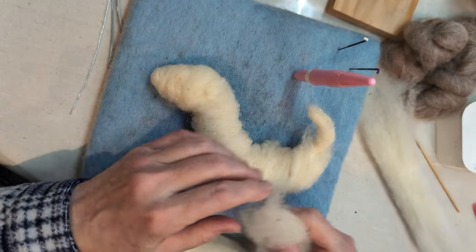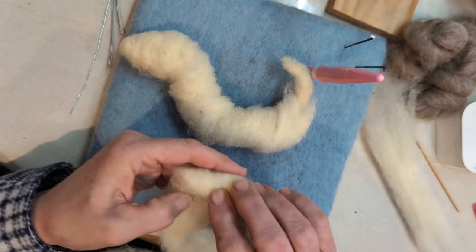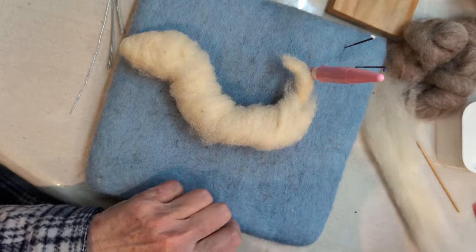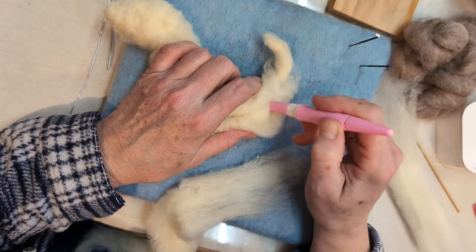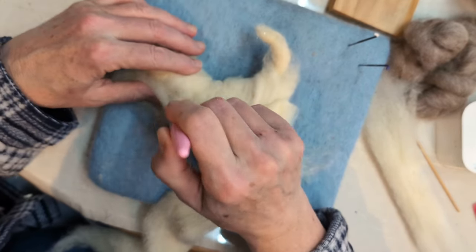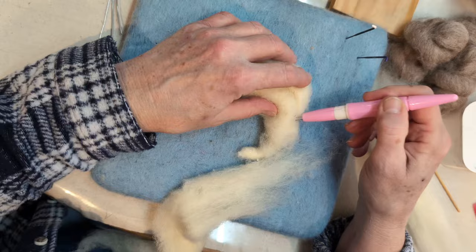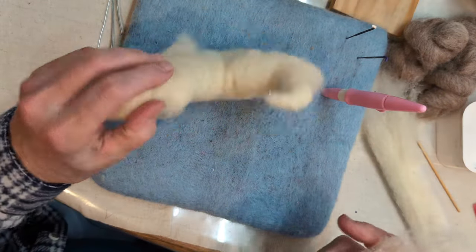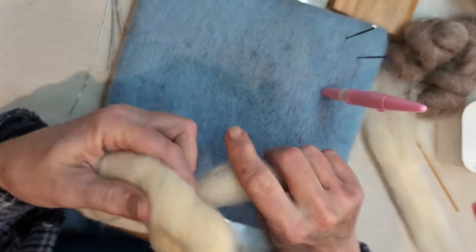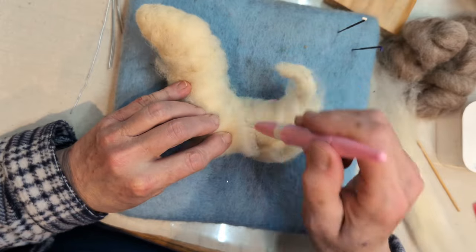Now there are a couple ways you can do this. You can sit and add little pieces. I still like this method the best — I'm making a little roll again, rolling it pretty tight, and I'm just going to add it onto the bottom right here. Rip is chewing on something under the table — I have no idea what he's got. Rip has a sheep toy he likes to chew on. And then again I'm going to wrap this around — looking like a salamander right about now.